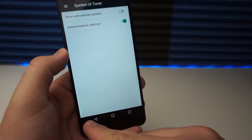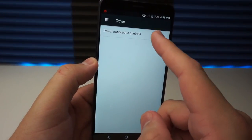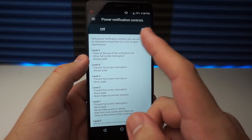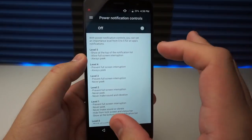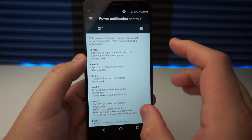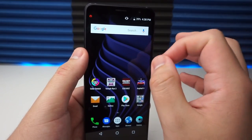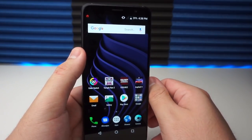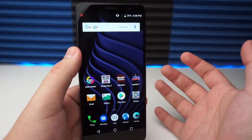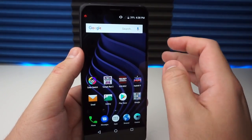Other options include Do Not Disturb settings and power notification controls with levels 5 through 1. I wouldn't recommend the power notification controls for everybody, but if you're more advanced with these settings you can go ahead and explore them. Now for the last hack, I want to show you something really cool that you're going to use a lot in everyday life — especially for taking photos.